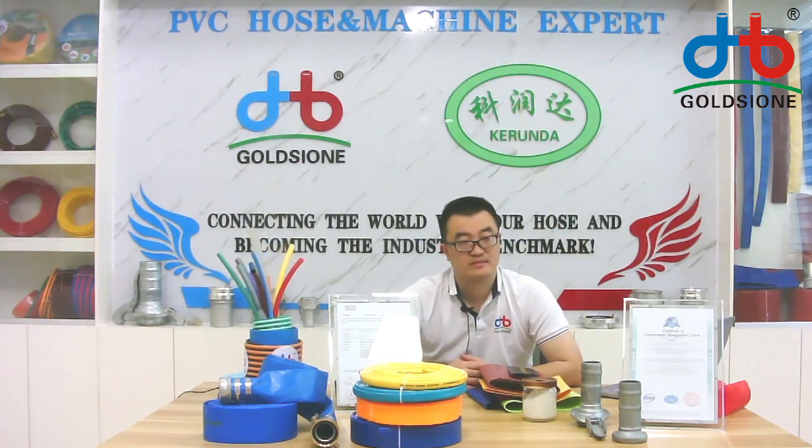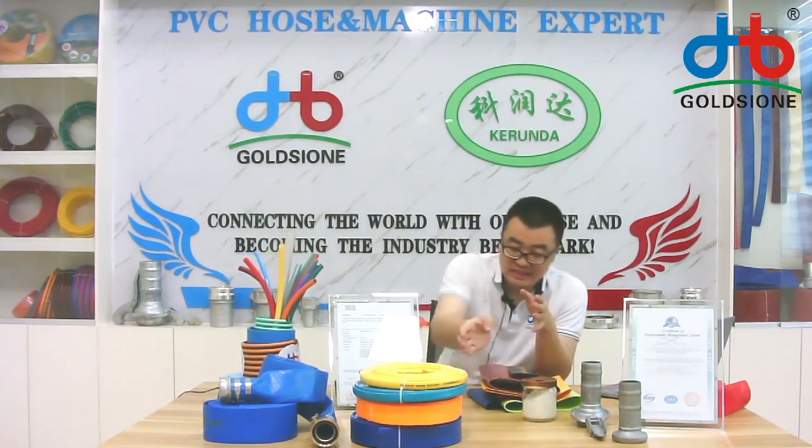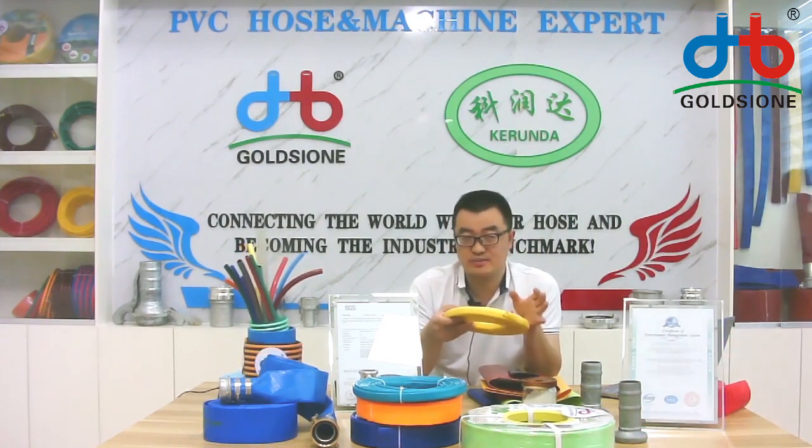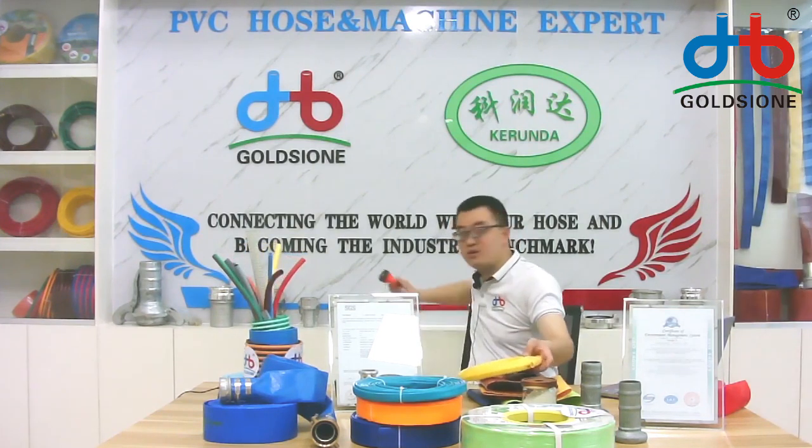As you are introduced, it can be used for washing cars. Can you fit the spray gun with it so he can get the final product and sell it directly? Yes, our hose can match the fittings — the spray gun for washing cars, garden irrigation, or washing cars.